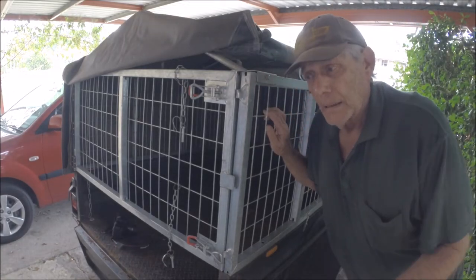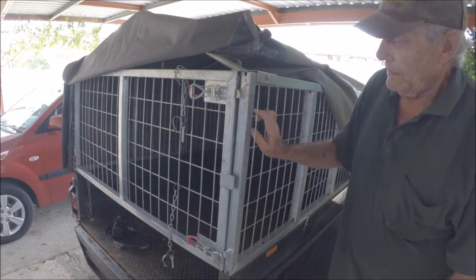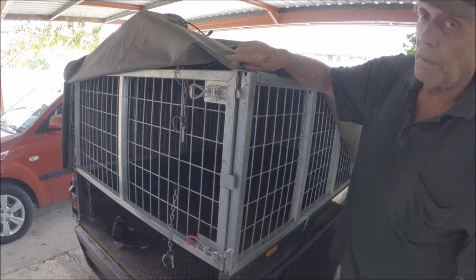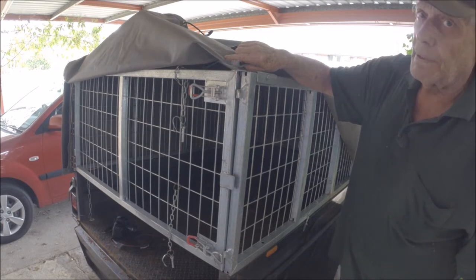Hello fellow YouTubers. Last year before I went bush I bought this cage canvas canopy unit. It's one size fits all for 6x4 trailers, but there was a discrepancy.